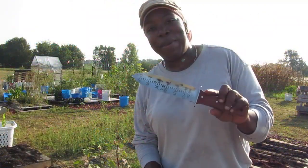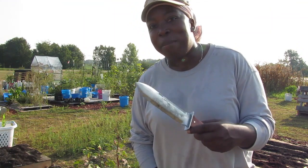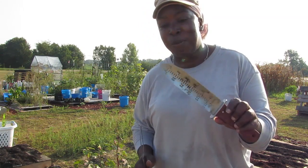Does everybody remember this? I'm going to be using this Hori Hori knife that Mac is looking and Lil Bro Keith sent me. I'm going to use it as a spade.